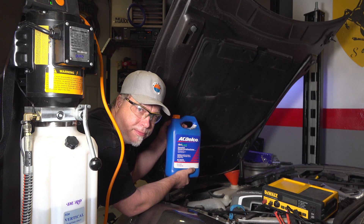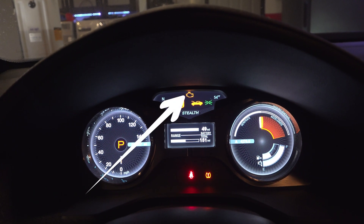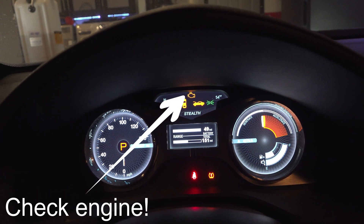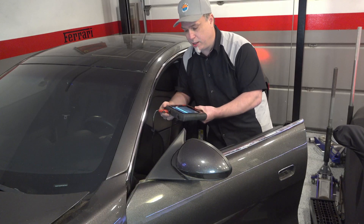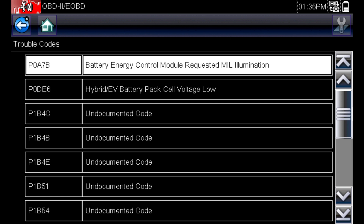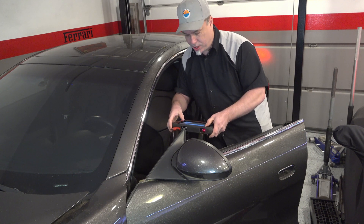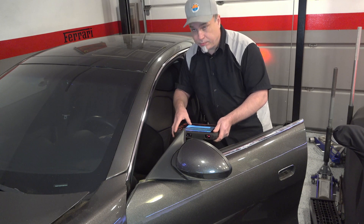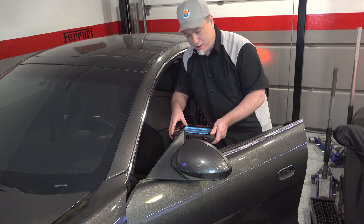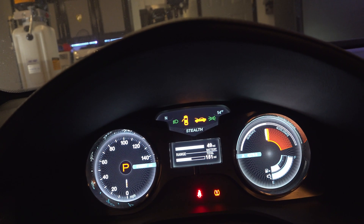I'm getting anxious — just want to take it for a drive. I'm running the codes and I get B0A7B, which is a General Battery Control Module Failure. So I'm going to erase these codes here and wait for the check engine light to turn off. There we go — it just shut off. All buzzing, all ready to go. Let's drive this thing.